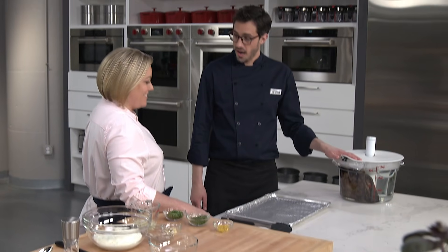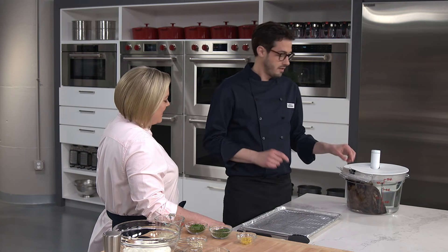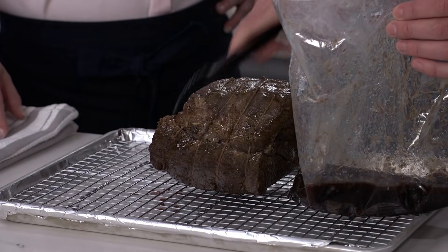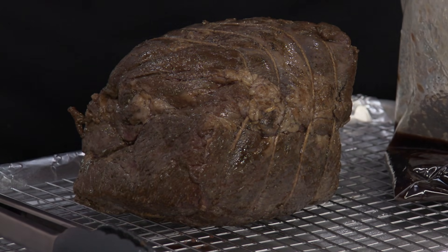This has gone for 24 hours — there's an amazing transformation happening inside the bag. I'm taking the roast out and putting it onto a wire rack set in a rimmed baking sheet with a sheet of foil under there, sprayed with cooking spray so it doesn't stick. We're going to let this rest for about 10 to 15 minutes to evaporate off some of that moisture, then pat it dry before it gets a gorgeous mustard, rosemary, peppercorn crust.